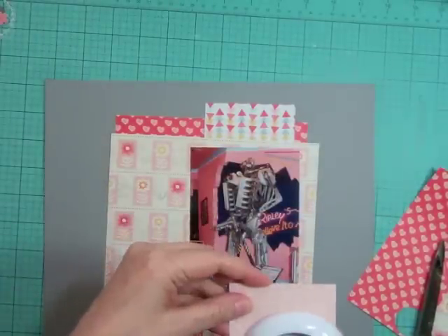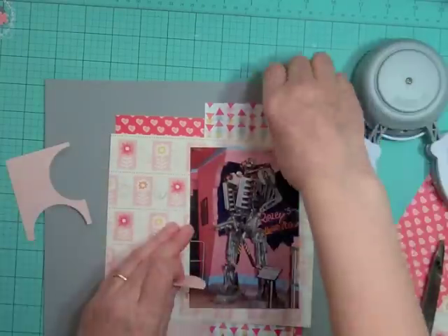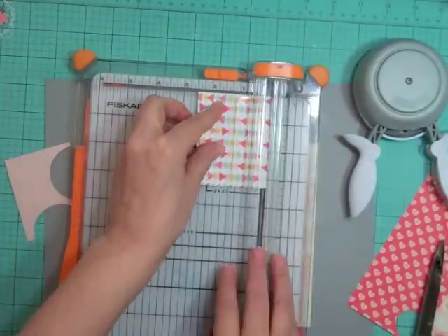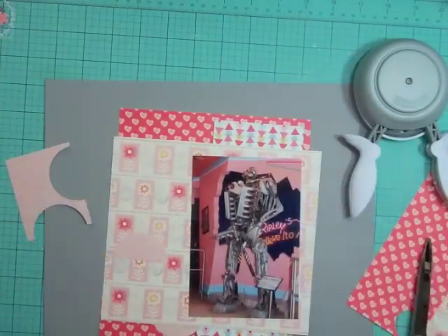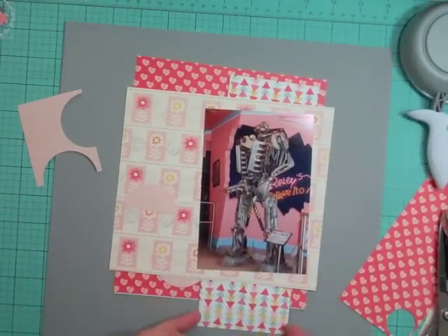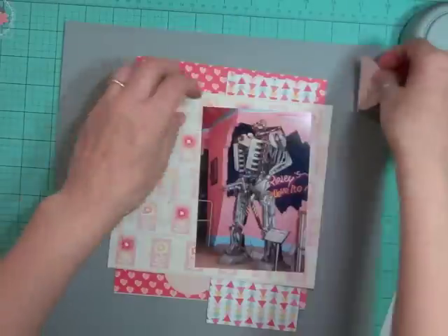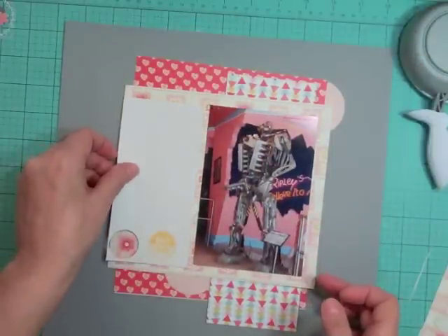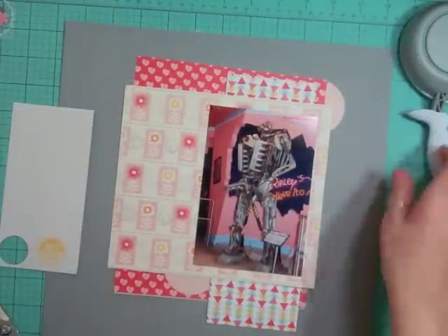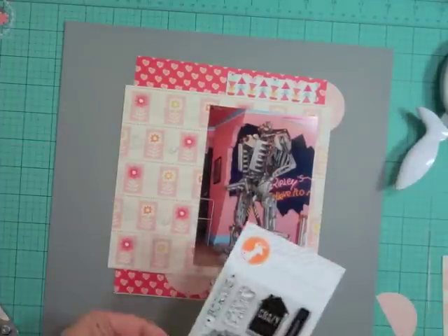This pattern paper with the pink — I only have a little bit left, so I'm going to punch out some circles from it. And this triangle paper is my favorite pattern paper that was in this month's kit, so I want to make sure I use those two little pieces. I know that to the left of the picture I want to put a journaling block there.